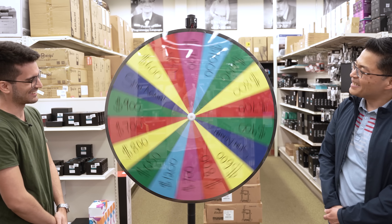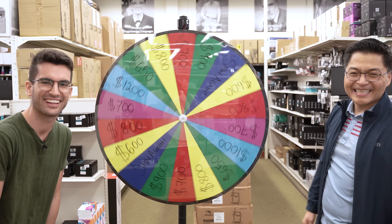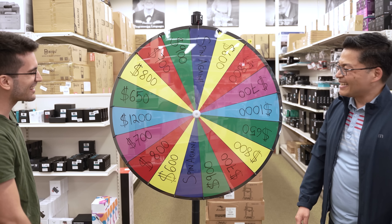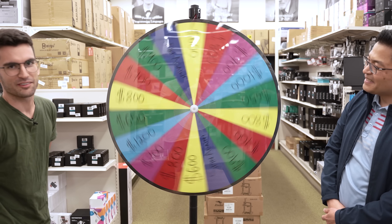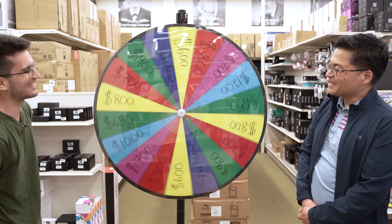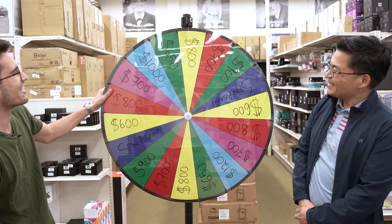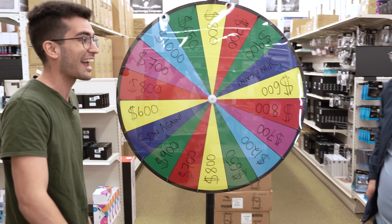Big money! So Tony gave it a solid spin. We're on the wheel of fortune. He gets a spin-again, so he gives it another solid spin. He shouts out his family and kids who are rooting for him right now. It's $800! Good job Tony, good spin. $800 — I think we can make something work with $800.